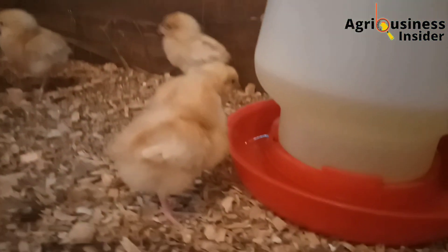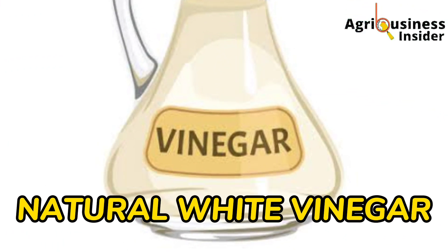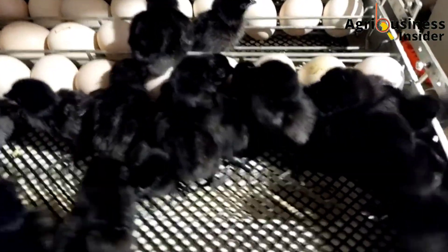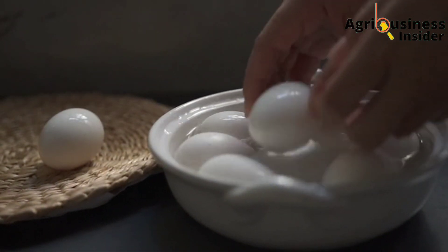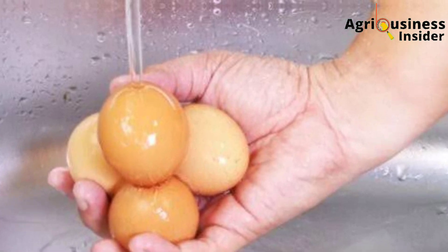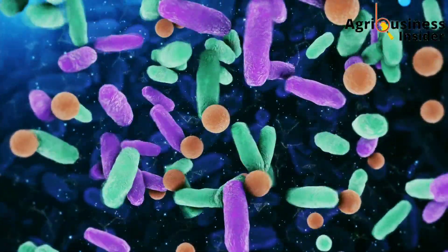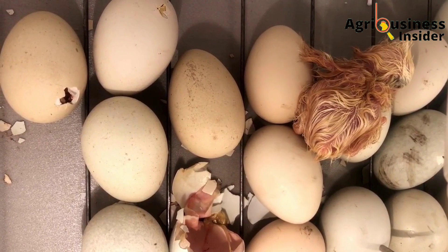The natural preparation that I am talking about is natural white vinegar. We all know that disease-causing bacteria are almost everywhere, and this means that eggs used for incubation are likely to have these bacteria on them. Many farmers usually prefer washing the eggs to be used for incubation with water, which is not recommended, because when you wash an egg that you are going to incubate, you remove the protective coating that is found on the egg that prevents the entry of microorganisms that can cause diseases.